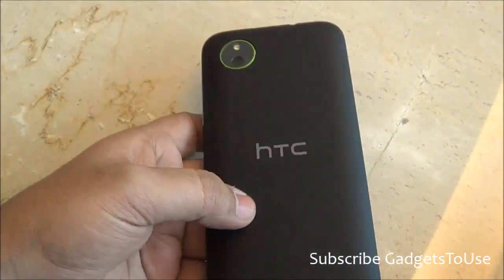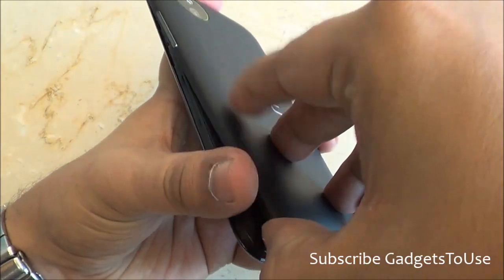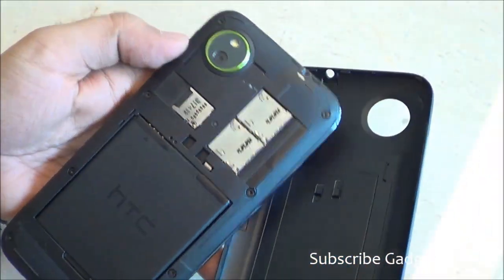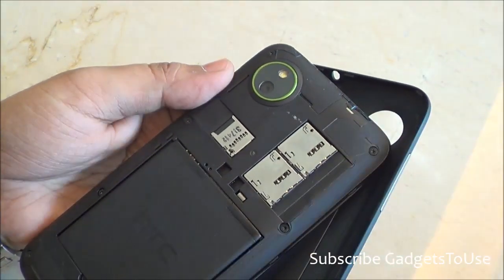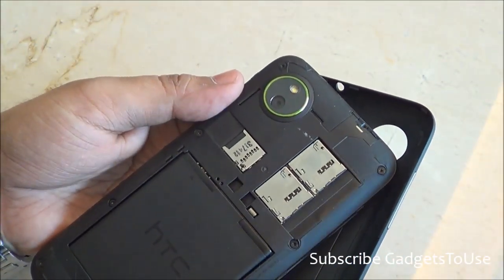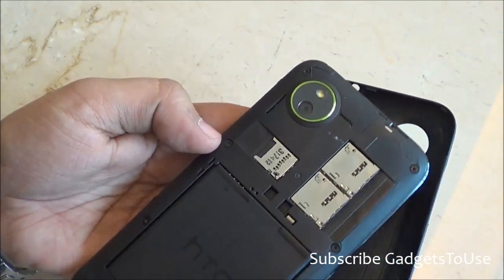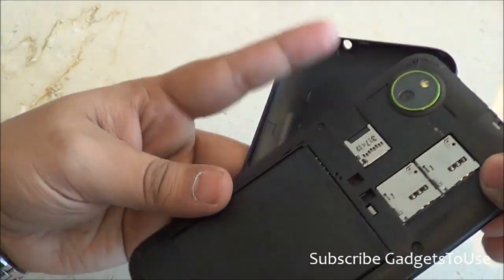One more good thing about this device is that it is a dual SIM phone supporting both dual active and dual standby. Another great feature is that it supports both CDMA and GSM SIM cards simultaneously in dual SIM mode, which is definitely a very good thing.